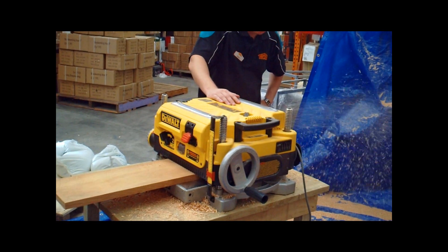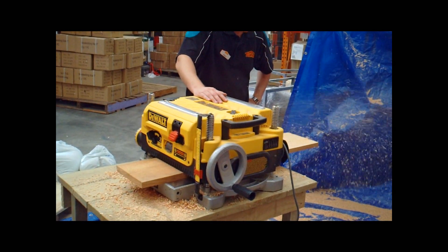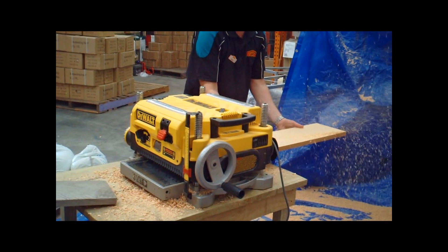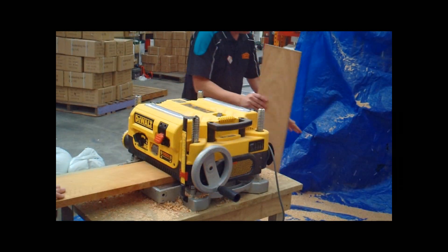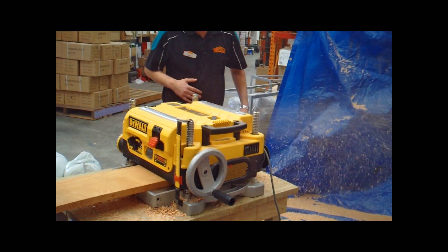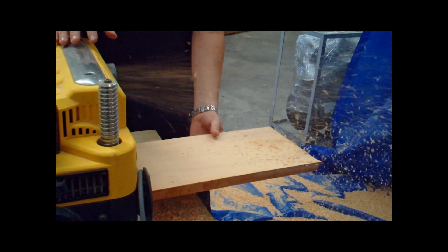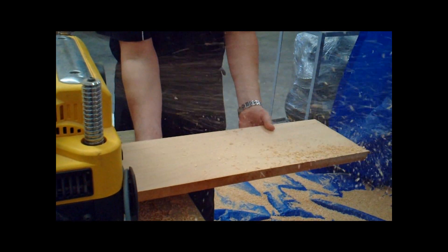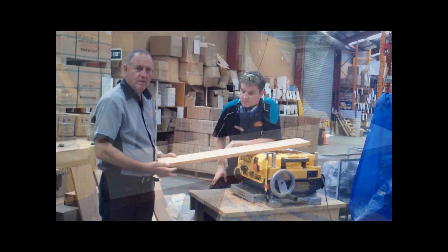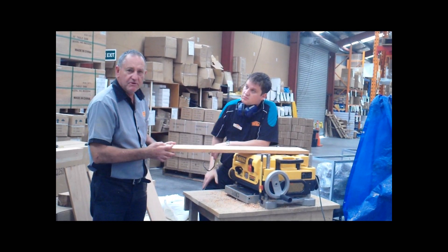We're just taking it through on the fine setting. I was thinking about two and a half mills off at a time, and I think this is actually capable of taking three mills.